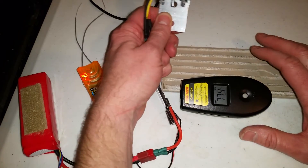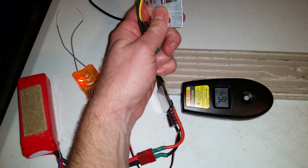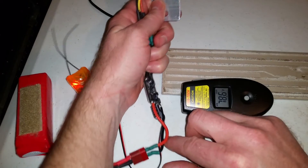Now I'm going to do a 100% test for a minute and we'll see how hot this thing gets. This is still running BL Heli.